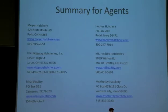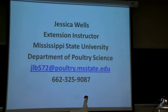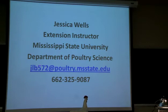Here is my contact information. If you have any questions about this video, or in the future if you have questions about your flock or something you're doing, please feel free to contact me. This is my email and my office number. I'm not always in my office — with extension we are out and about a lot — but I do receive email through my phone and will respond in a timely manner, usually within the hour. If you leave me a message on my phone, I can usually get back to you within the next couple of days.